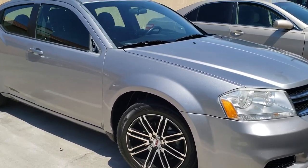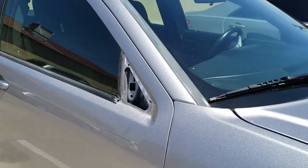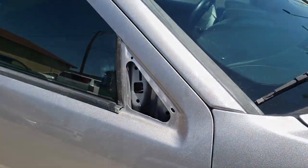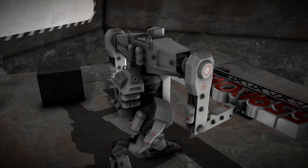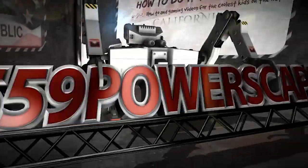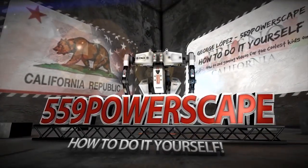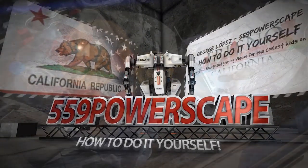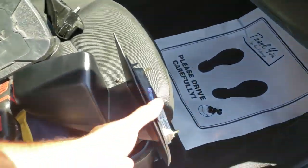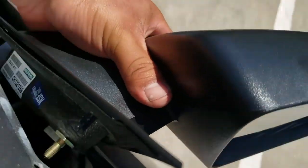Today we're going to install a new side view mirror on a 2014 Dodge Avenger. We have the replacement side view passenger mirror here. We're going to go ahead and put this into place.